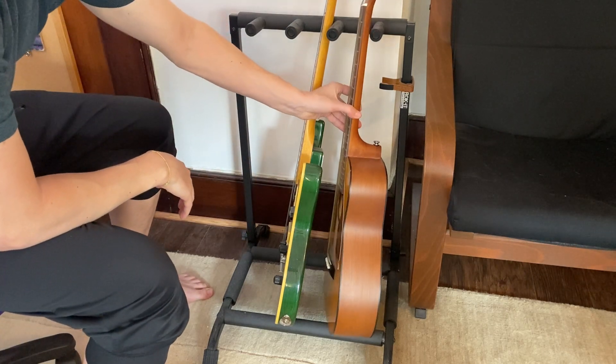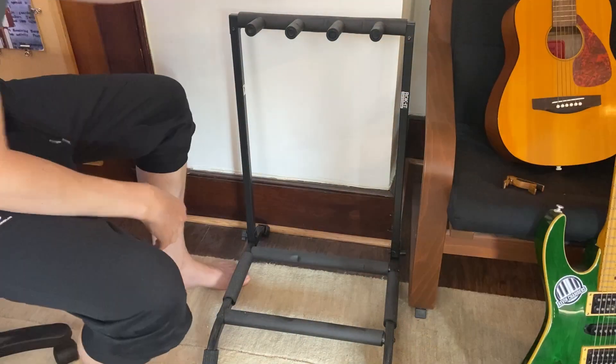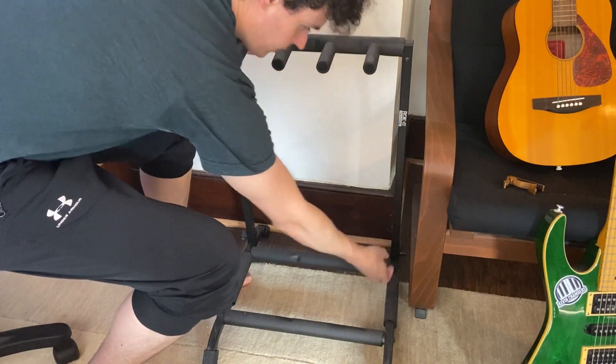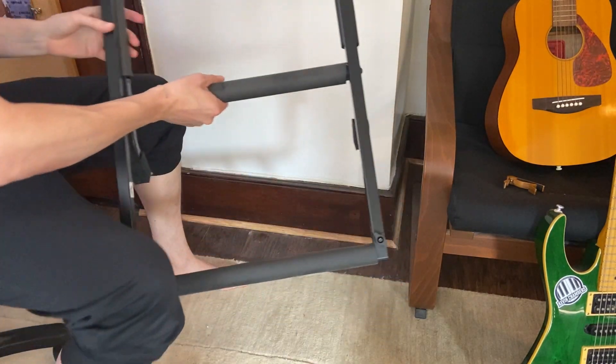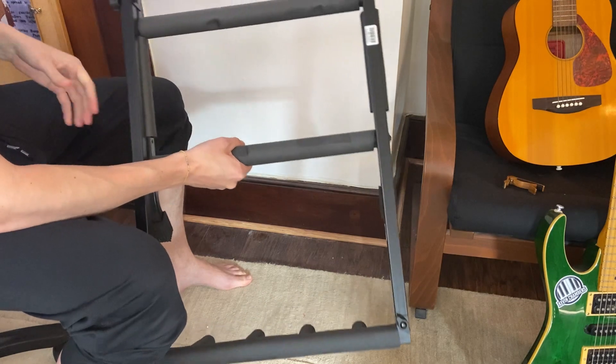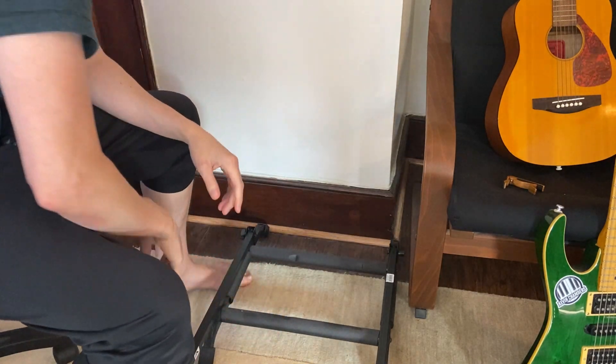Now if we take off the guitars and just place them to the right, we can check to see that this actually folds down so that it's pretty portable. You can take this wherever you need to go, just if you're on the road. You can then move with this as well.